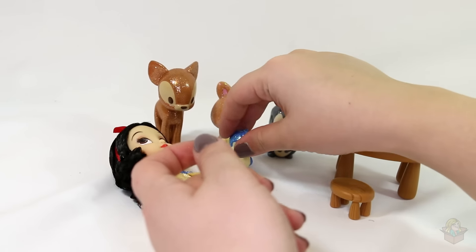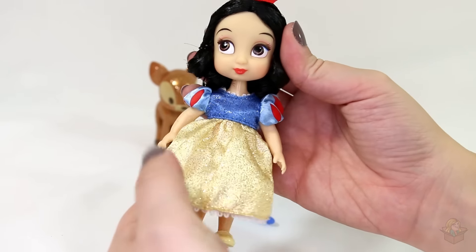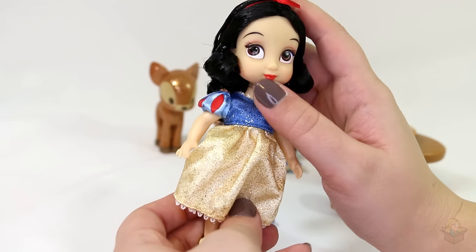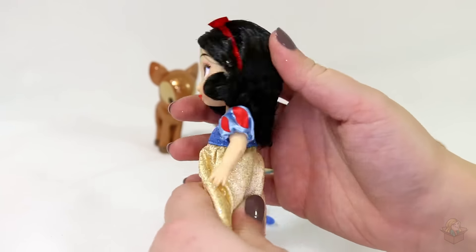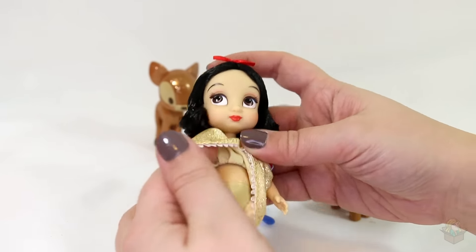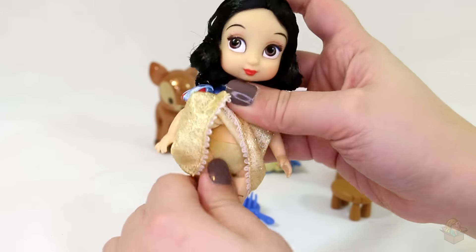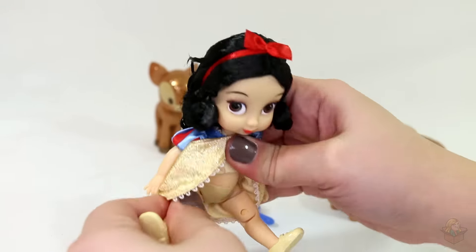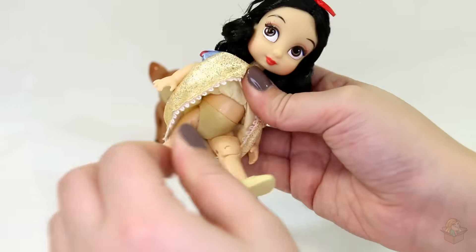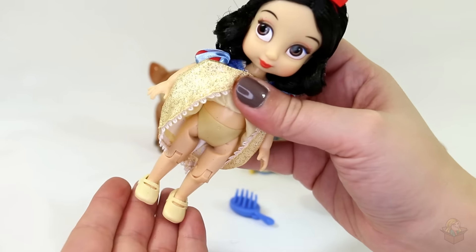So cute. And then we have Snow White herself — beautiful sparkly dress, cute face, a little ribbon in her hair. Here's what her legs look like; they can bend at the knee and at the top. This one's not bending very nicely, it's kind of hard. This one's a lot easier. And then her little yellow shoes.